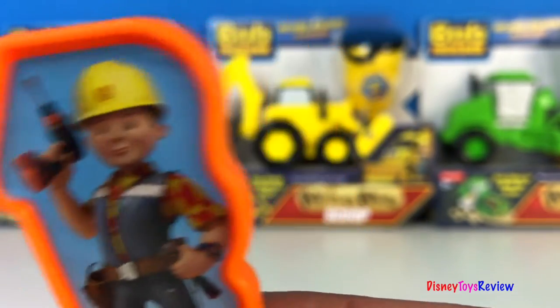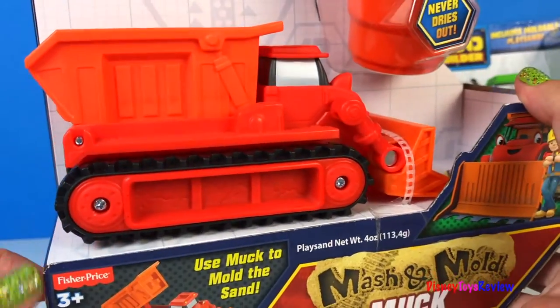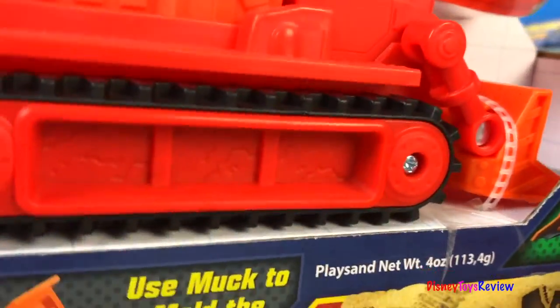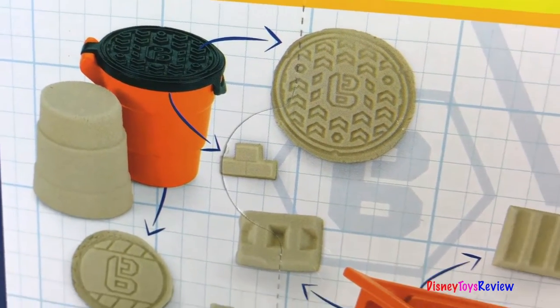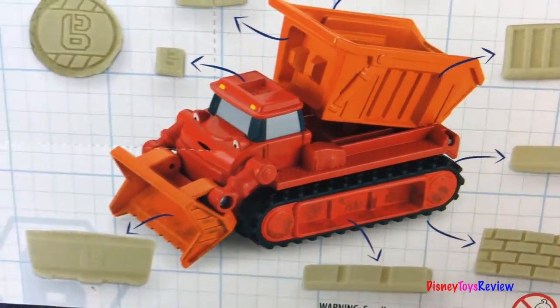We're looking at some vehicles that go with the Mash and More play set. First we have Muck. Muck is a dump truck and a bulldozer. He's got tracks on his wheels. This includes moldable play sand and he has over 10 molds that he can do. That looks like lots of fun.